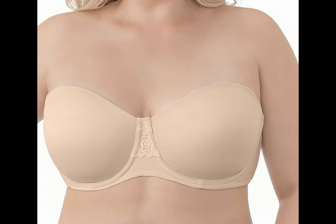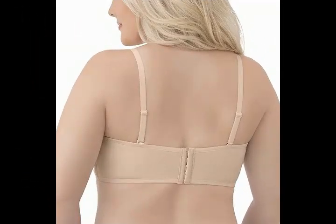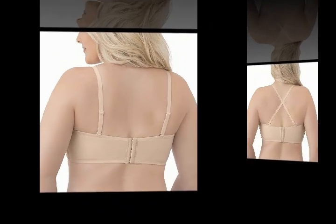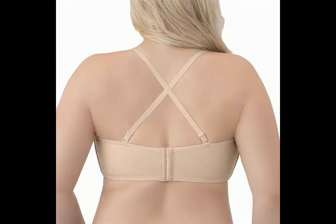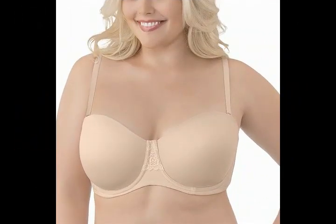Today we offer the Vanity Fair Women's Beauty Back Smoothing Strapless Bra. Product details: Fabric Type — Cups: 78% Nylon, 22% Spandex; Backs: 80% Polyester, 20% Spandex.